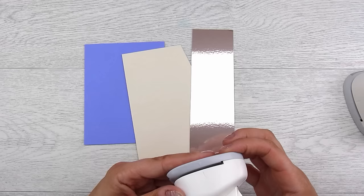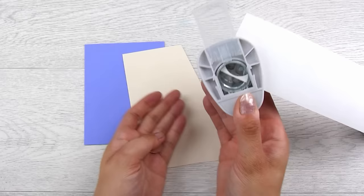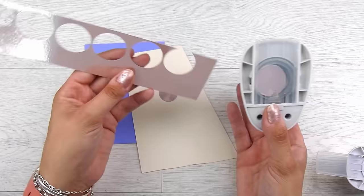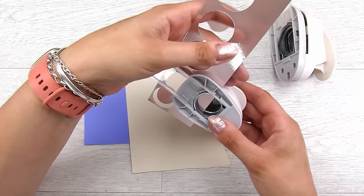Using the two punches, I'm going to punch out as many circles as I can from these scraps. I never really count and there's no number I'm aiming for, but I do love that you can turn over your punches and aim roughly for where you're going. I'll make sure I get both sizes out of both pieces of cardstock, getting as many as I can.